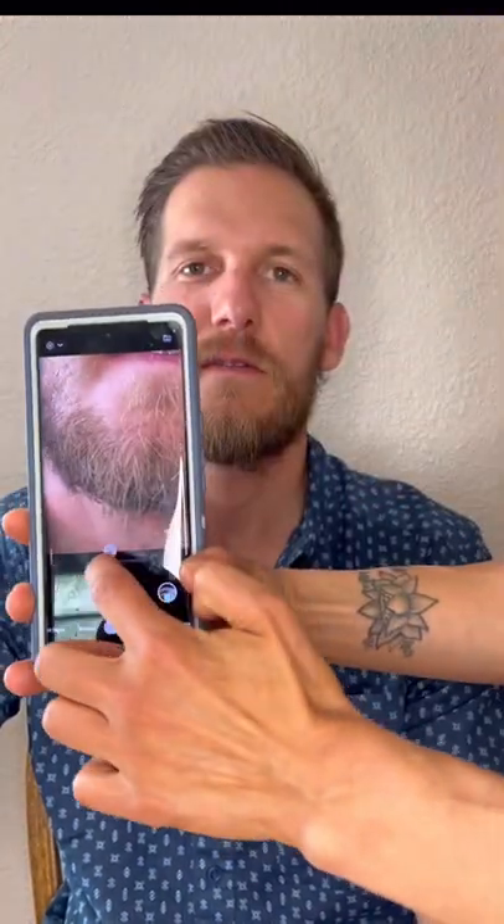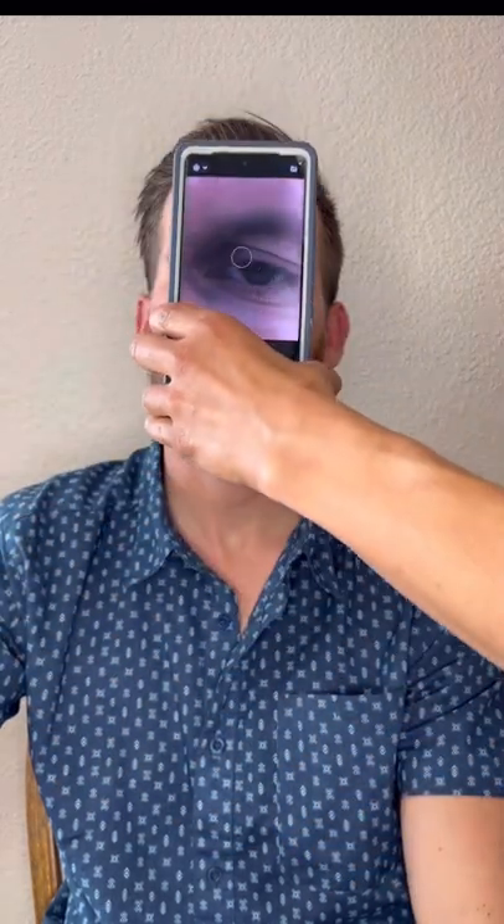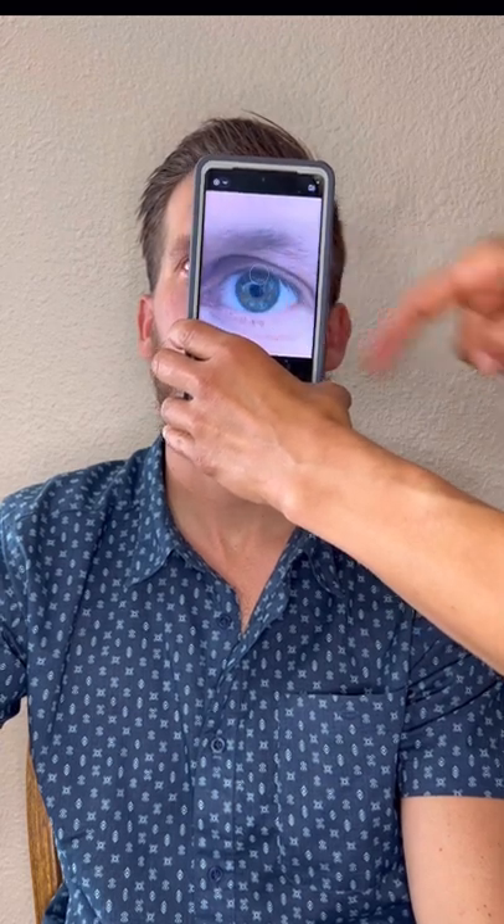Have your person sit in a chair looking straight ahead. Adjust your zoom to between 1.5 and 2. Place the camera right in front of the eye. Make sure that each corner of the eye is touching each edge of the screen.